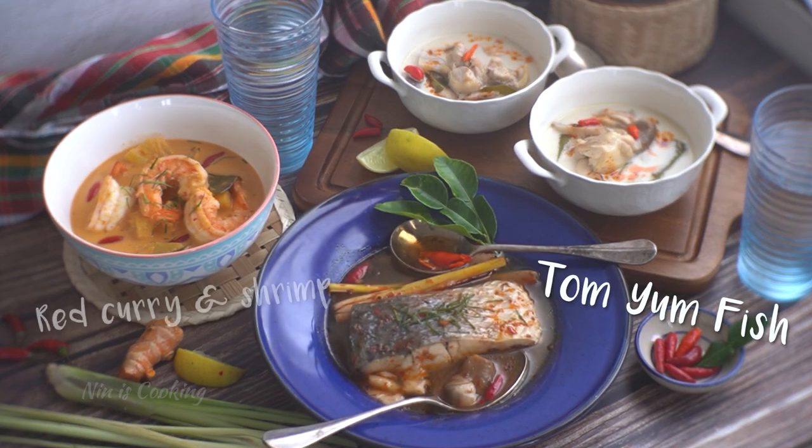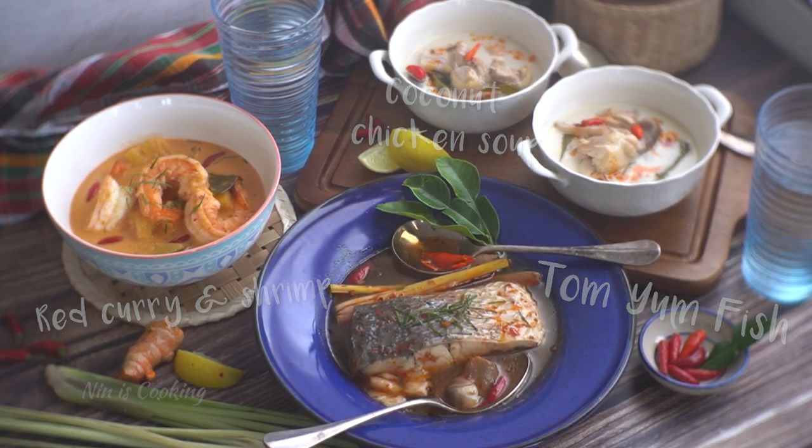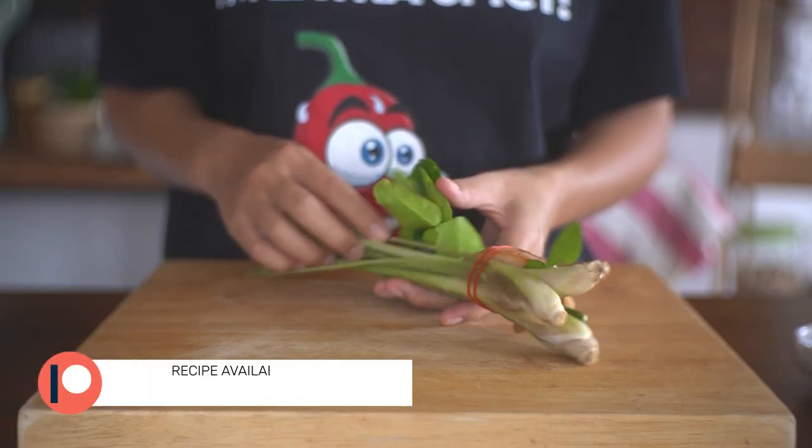Hi Thai food lovers, I'm Nin, welcome back to my channel. Today I'm going to share with you 3 delicious Thai soups to warm your day and night. Before making the soup, let's prepare the important herbs first — I'm going to use these herbs in all the recipes.